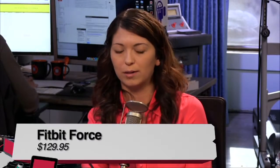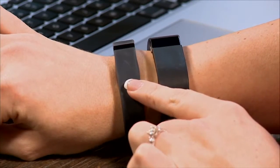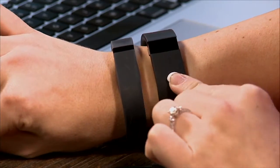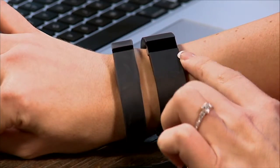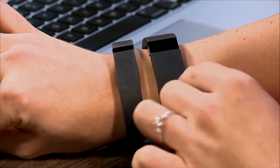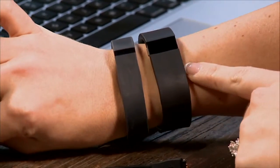I started with the Fitbit One — the original that you clip onto your belt. Right now I have a Flex on my wrist, and I also have the new Fitbit Force, which just came out. I've been wearing this for about two weeks, and a lot of people haven't gotten theirs yet.